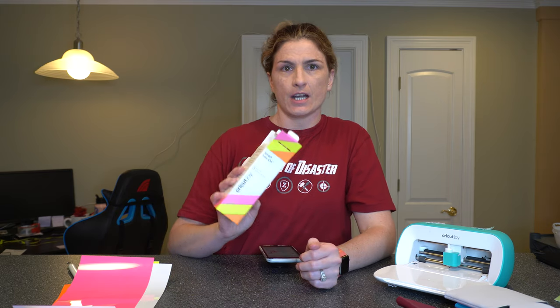Hello there and welcome to Crafting Unedited. My name is Sierra and today we're going to talk about Cricut's Smart Iron-On Vinyl. This is specifically for the Cricut Joy and it does not require you to use a mat.